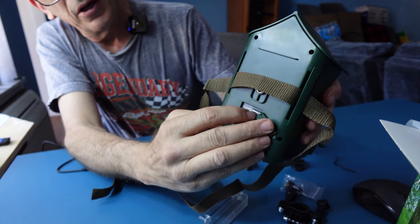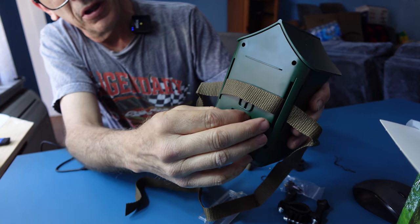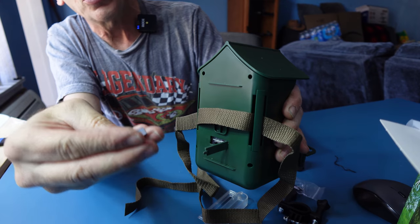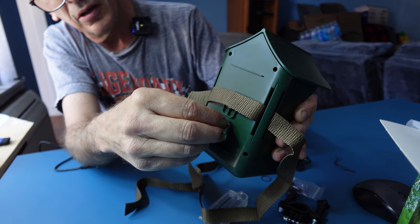On the back of the unit, above the DC/AC plug and USB area, is a TF card slot. As you can see, I'm removing it — they give you a 32 gigabyte card. You simply place it back in and you're ready to film.